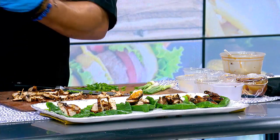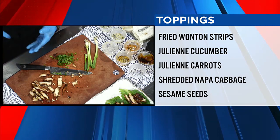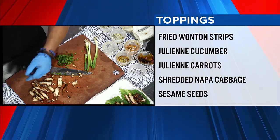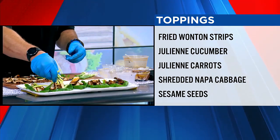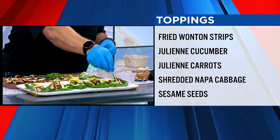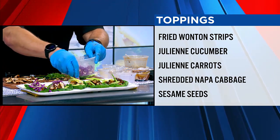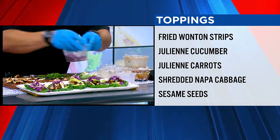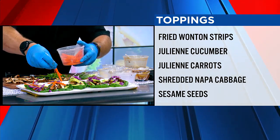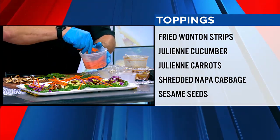Then the toppings: cucumbers, carrots, and different cabbages. Napa cabbage is good, white cabbage is good. I'm using a little red cabbage because it has some nice color to it. You julienne them — or if you have a mandolin at home, you just slice it right on the mandolin. Look at the color coming alive. Then we've got our carrots. This is another way to tweak the recipe to your liking with the toppings — just change things around with any vegetables you have at home.